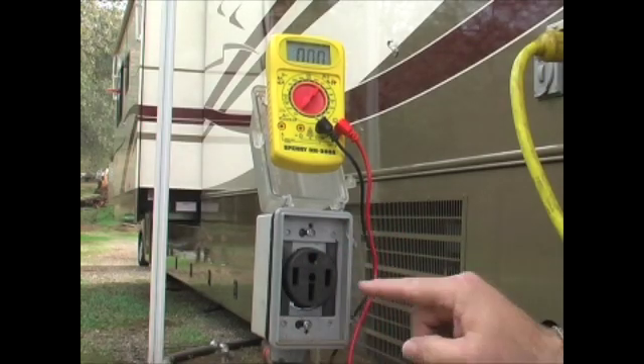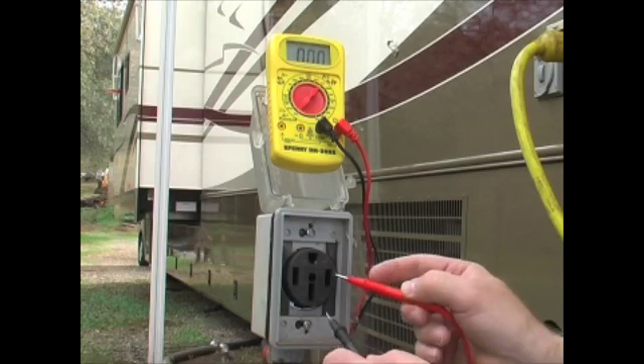Now, what happens if we check both of these side slots? On my multimeter, there's the off position. When I want to check one blade — one side of a 50-amp service — I turn it to 200. When I want to check both of them at the same time for 240 volts, I turn it over to 600.